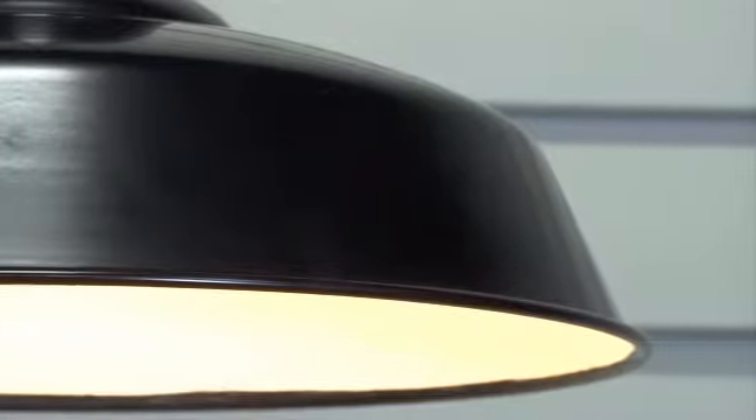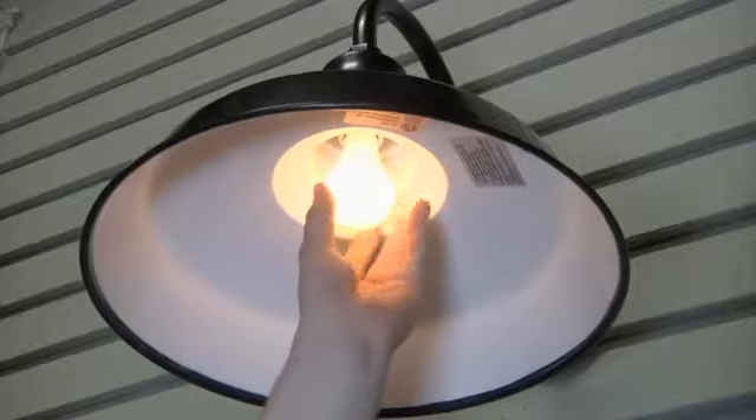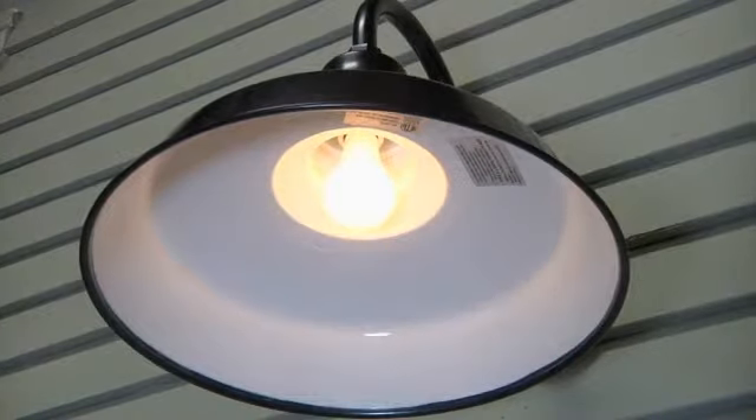It's rated for indoor and outdoor use and can even be mounted in wet locations. This 110 volt light is ETL approved and uses one standard bulb up to 200 watts.